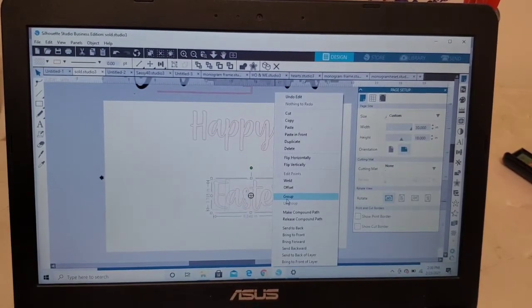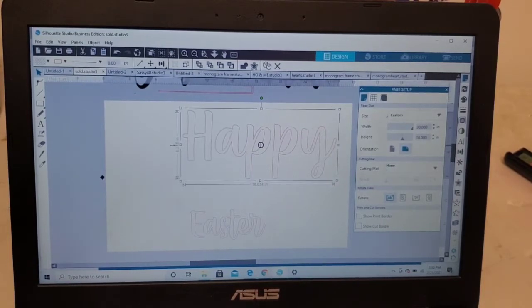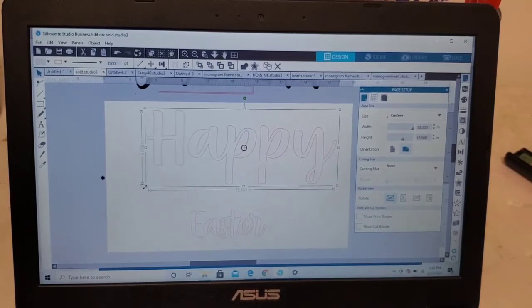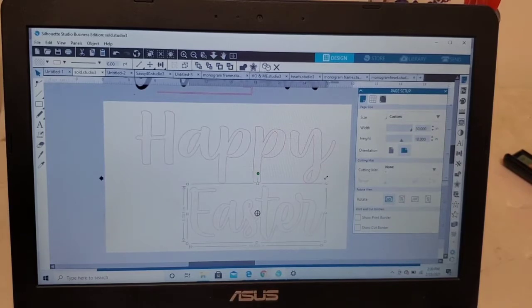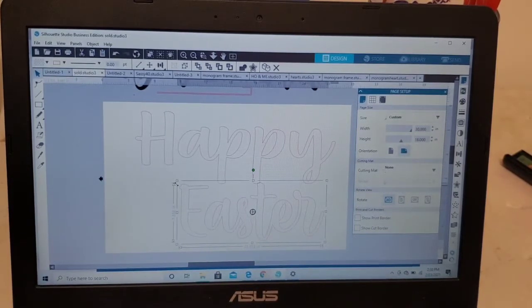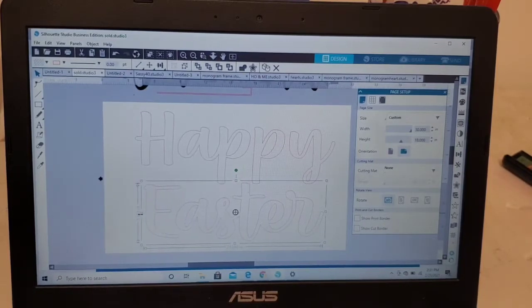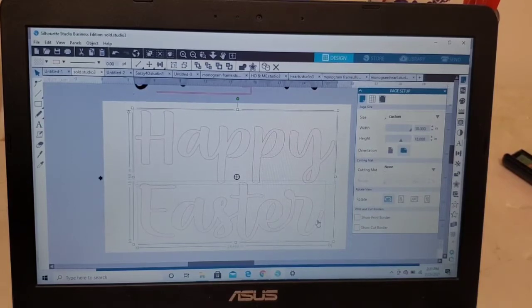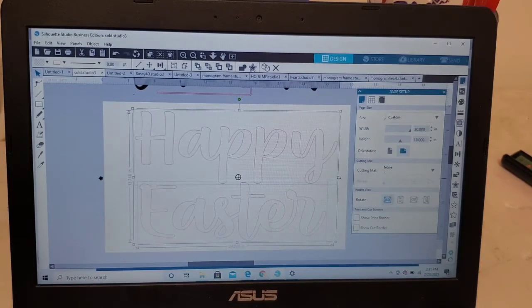I'm going to highlight, right-click, and group. Now I'm just going to resize both of my words — I like to make my design pretty large so that it covers the entire area of my mat. It just looks better to me if the design is as big as it can go. So 'Happy Easter' — the total design size is 15.7 by 24.4. Let's go ahead and make the width 25 inches.